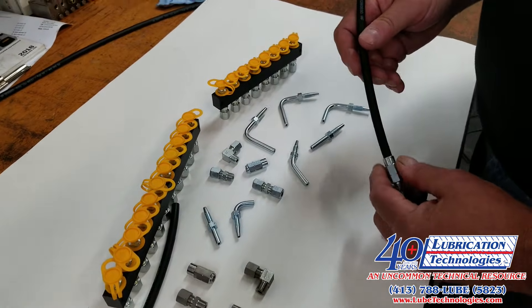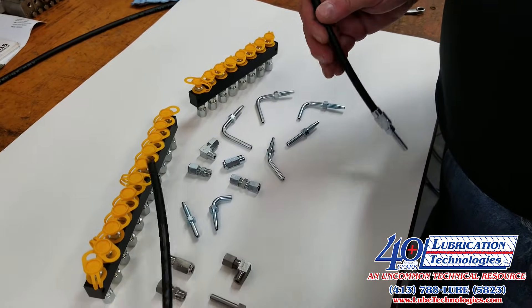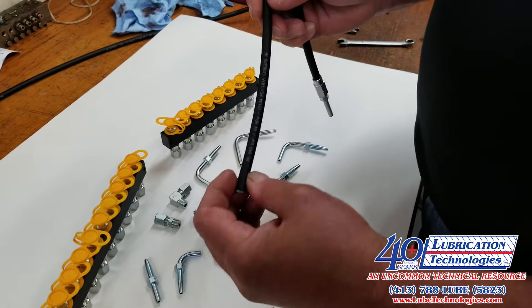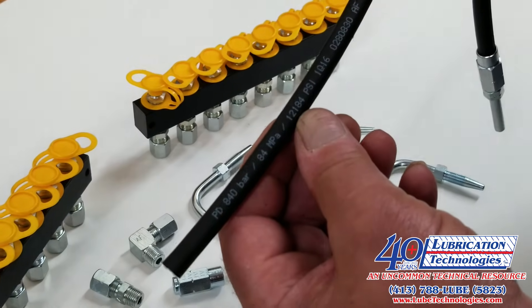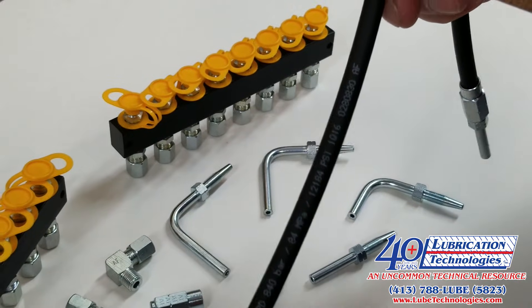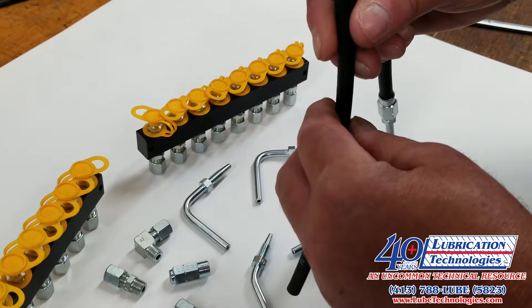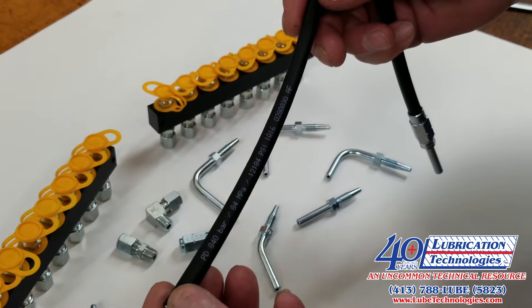Hello. Today we're going to show you how to assemble reusable ends on the 8mm Fritja high-pressure hose. This hose is rated at 840 bar or 12,184 psi and is available either pre-filled with grease or empty. It is commonly used in automatic lubrication systems around the world.